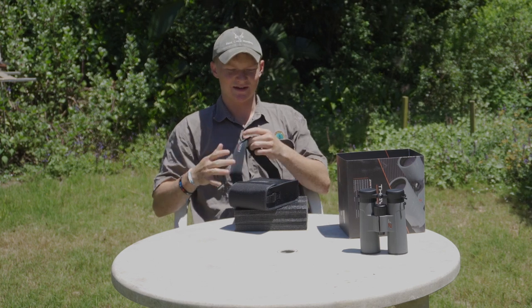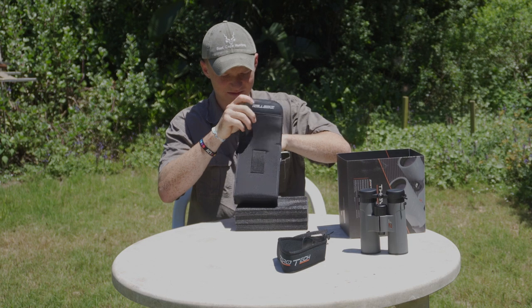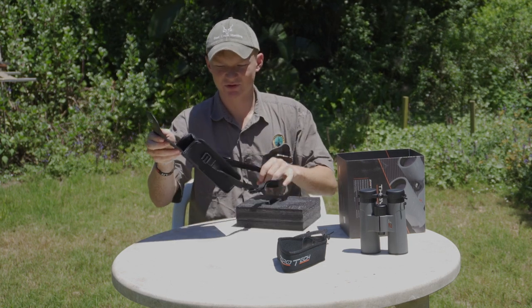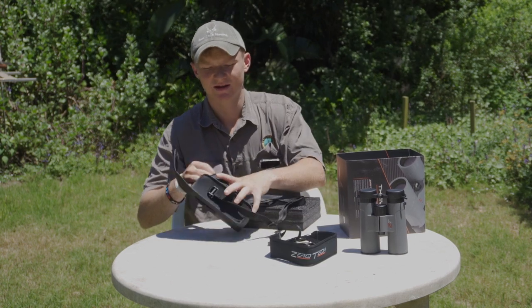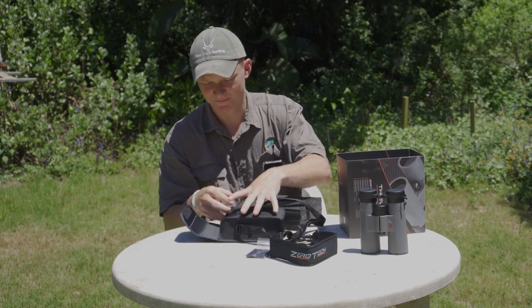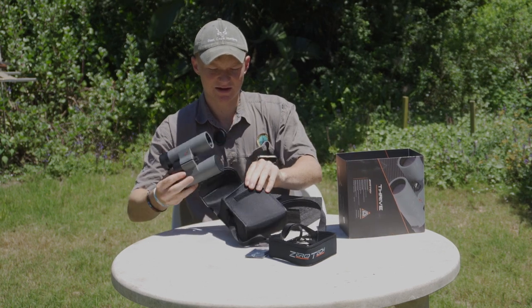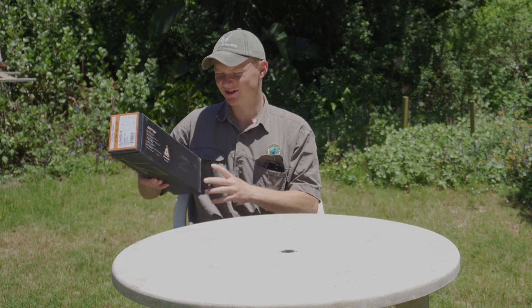Obviously it comes with a bag as well, so you can carry it. If you wanted to, you could actually connect this strap to the bag, which might make it more comfortable to use. And obviously there's a Zero-Tech branded microfiber cloth, which is quite nice too. I'm going to throw these into the bag and we'll dive into the scope.